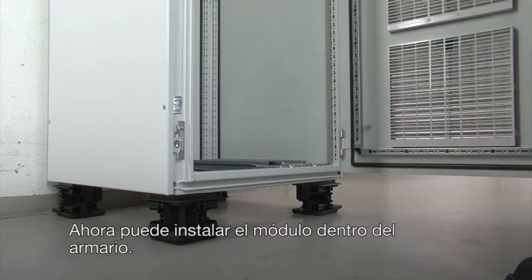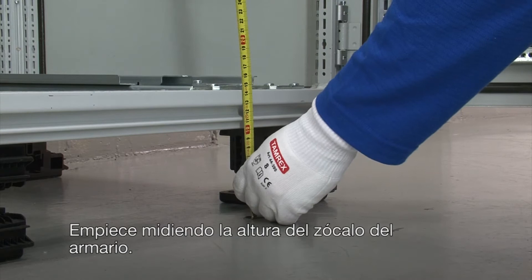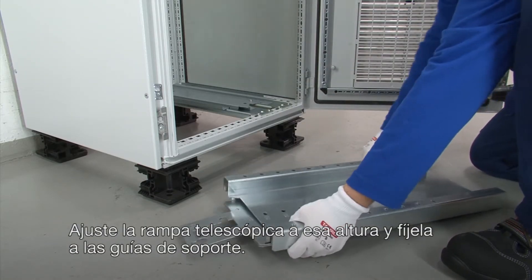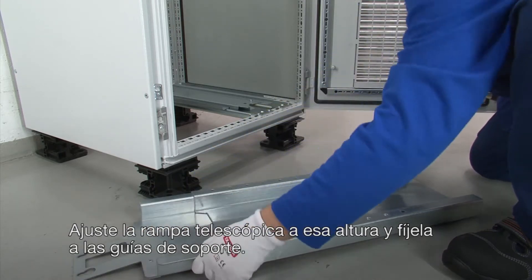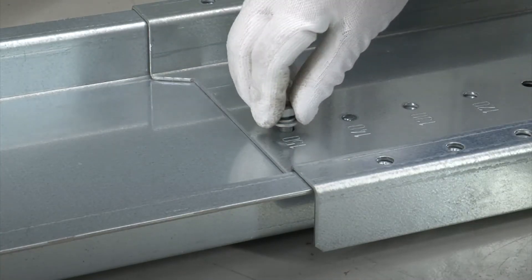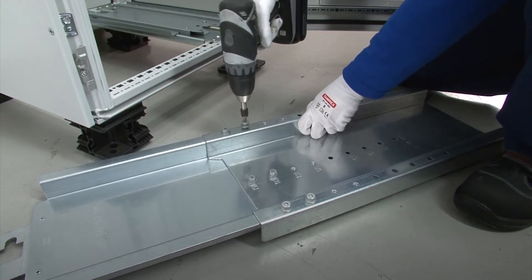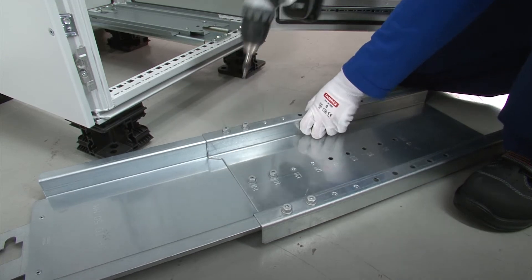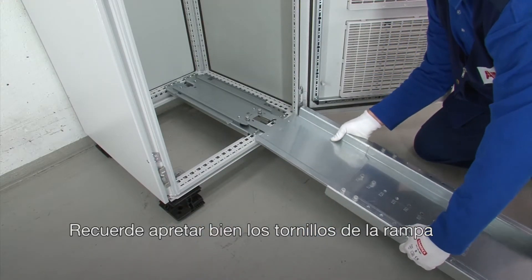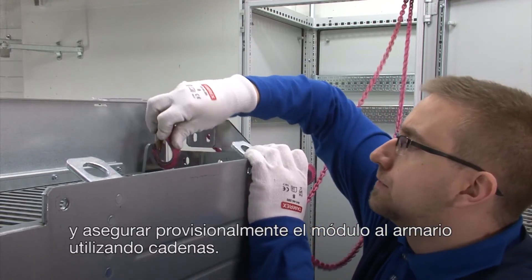You can now install the module inside the cabinet. Start by measuring the height of the cabinet plinth. Adjust the telescopic ramp accordingly and attach it to the support rails. Remember to tightly secure the mounting screws of the ramp and temporarily attach the drive module with chains to the cabinet frame.